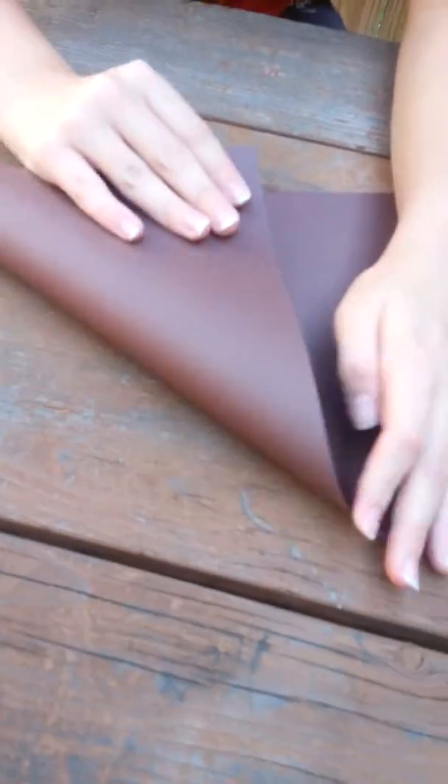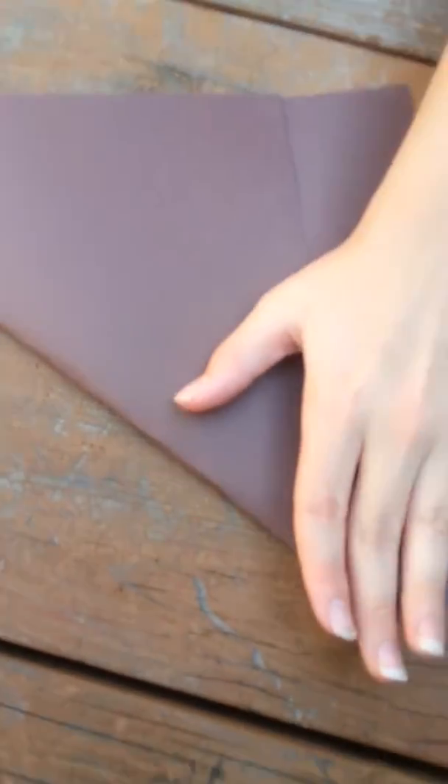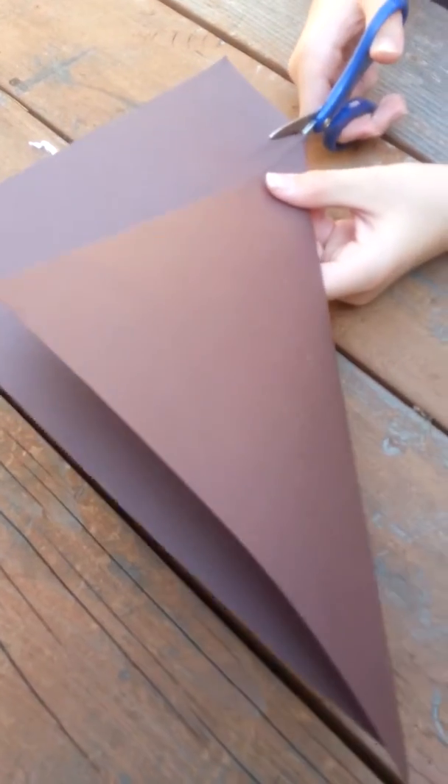You take this piece and fold it like this. It'll be easier on the ground — fold it like this, make it even, push this down. You probably wonder why he needs scissors — because you need to take the scissors and cut off this little strip.